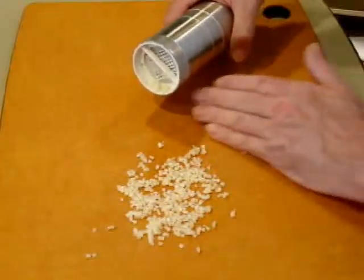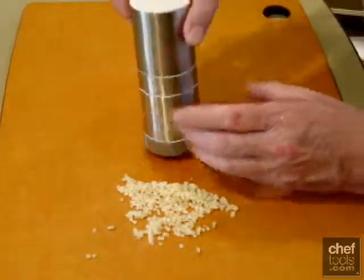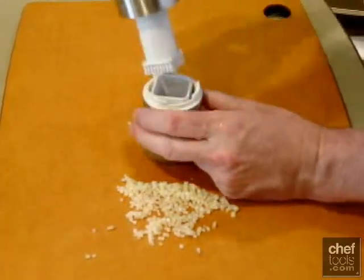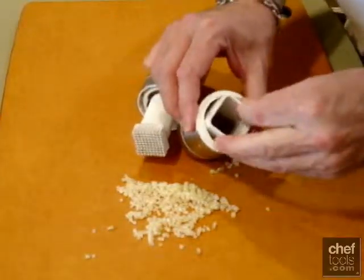We've showed you our garlic how it comes out — now let's take a closer look at this tool. It comes apart in several pieces. This is the chute where we load the garlic into.